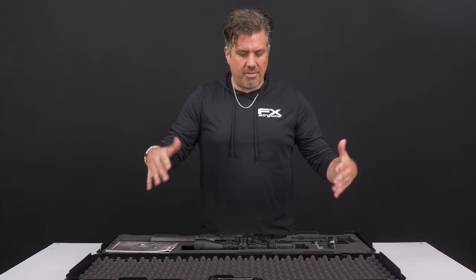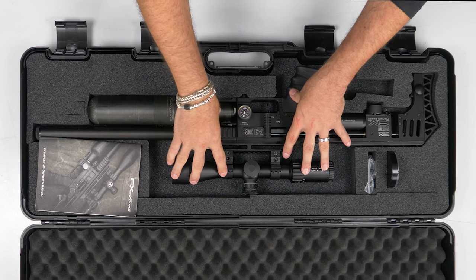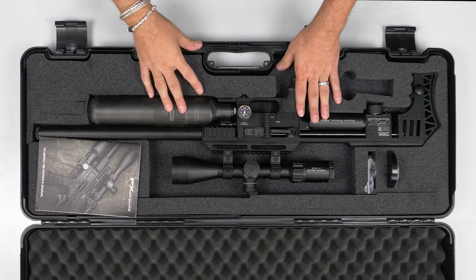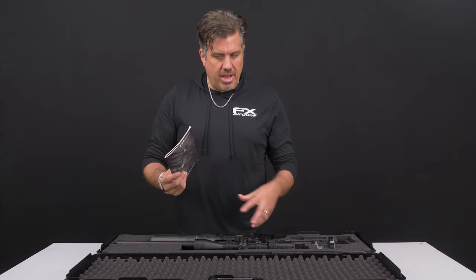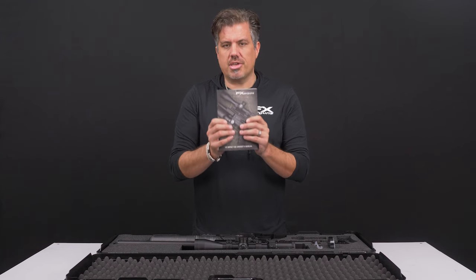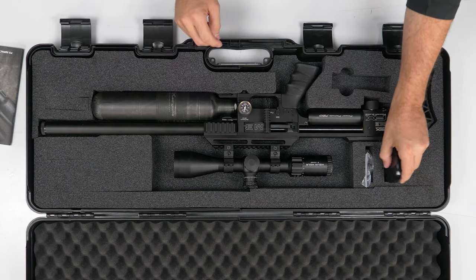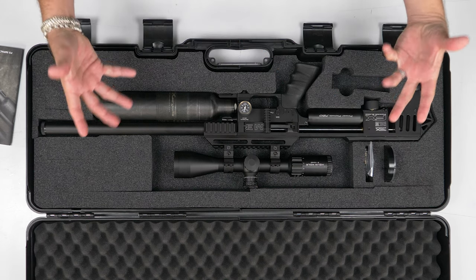Now I'm going to show you what comes with your rifle. It comes in this nice hard case, die-cut. Note that my gun has the scope already installed — the scope does not come with the rifle, though. Most dealers will sell you a scope and even zero it for you, so it might come with your scope already on there. The Impact is the Ferrari of airguns, there's a lot to learn about it. This manual is key — spend some time with it. Don't be that guy that never reads the manual. You also have your magazine in the caliber you purchased, a fill probe, and obviously the rifle.